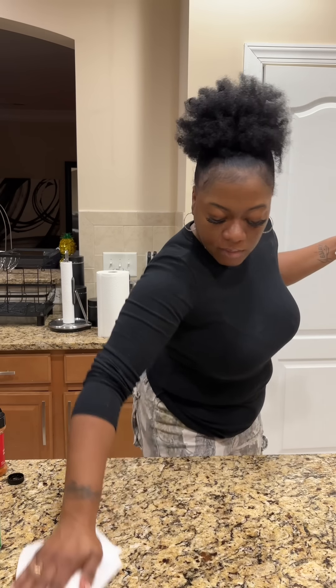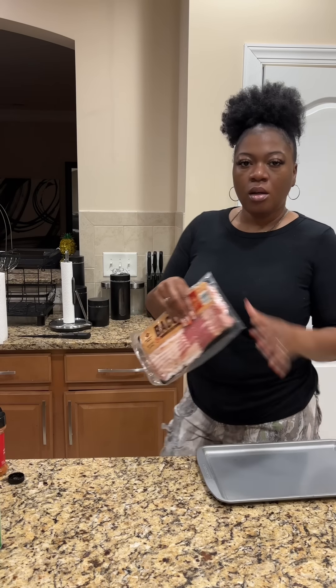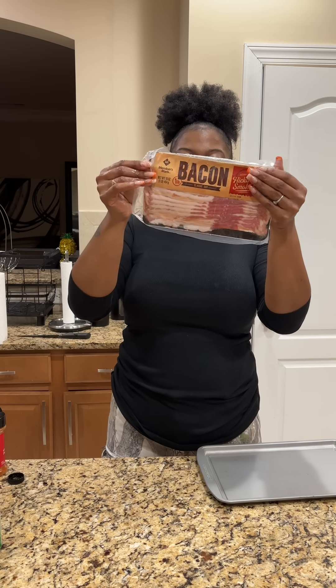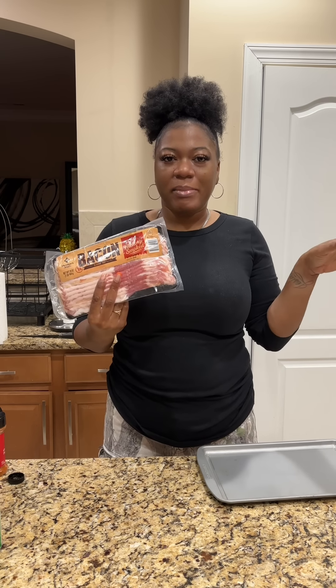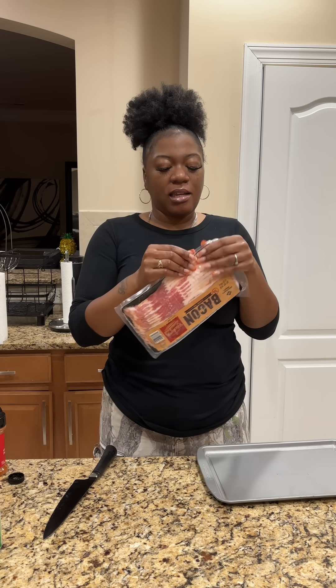Once we have everything seasoned, we're going to get our handy-dandy air fryer liner — I got this from Amazon for like $5, I love it. We're just going to put our salmon and our chicken in the air fryer. I normally let this go at 400 for about 15-20 minutes. The salmon will probably come out first, but we'll check it because the chicken breasts are kind of thin.